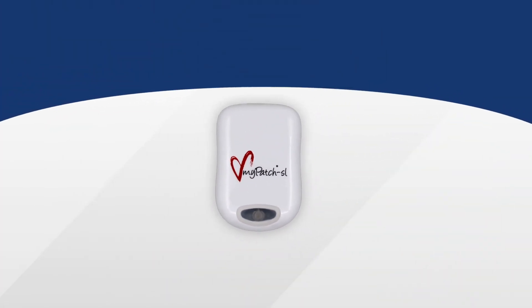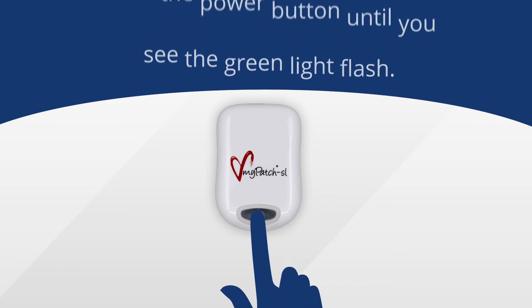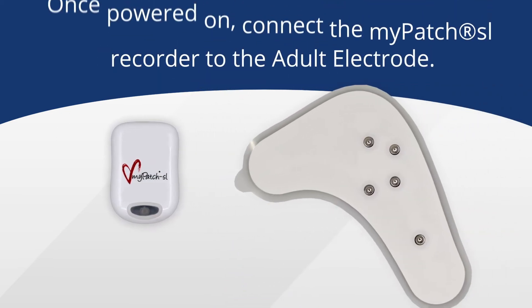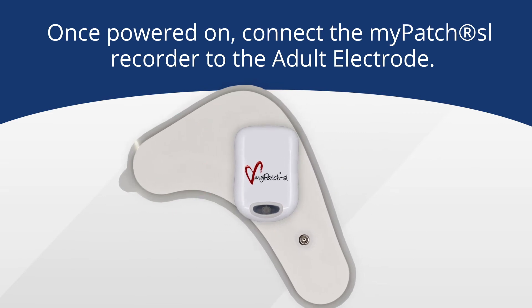You will want to ensure that your MyPatch SL recorder is properly turned on. To turn on, simply press and hold the button at the bottom of the recorder until you see the green light flash. Once it's powered on, before adhering to the chest, you'll need to attach the recorder to the electrode. The recorder only attaches one way, so line up the connectors and snap it in place.